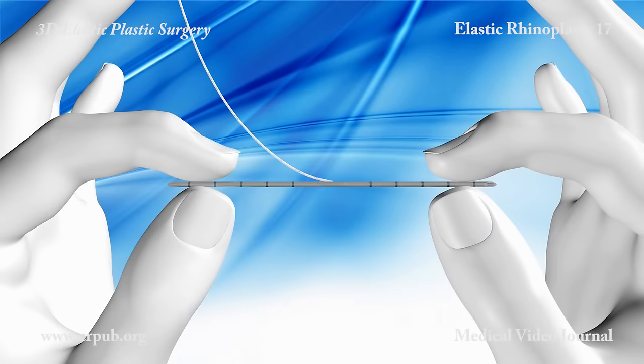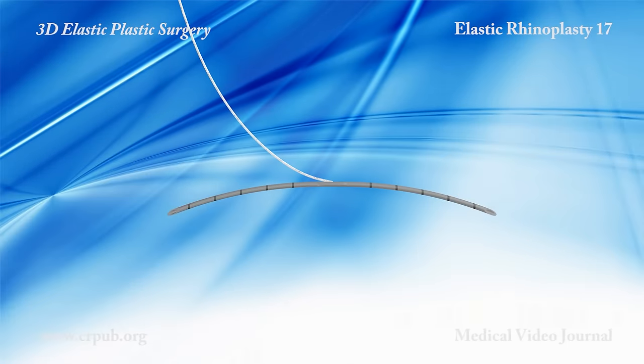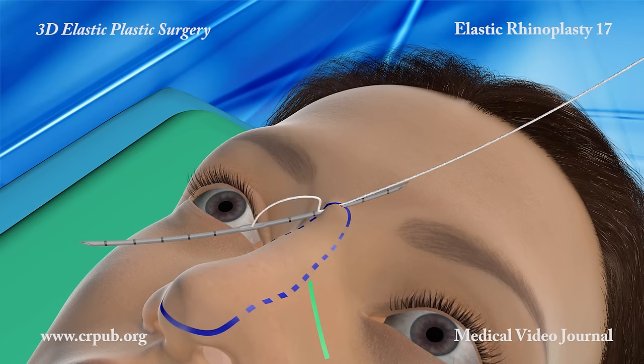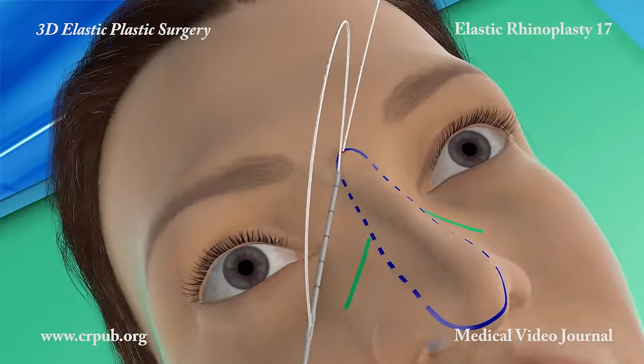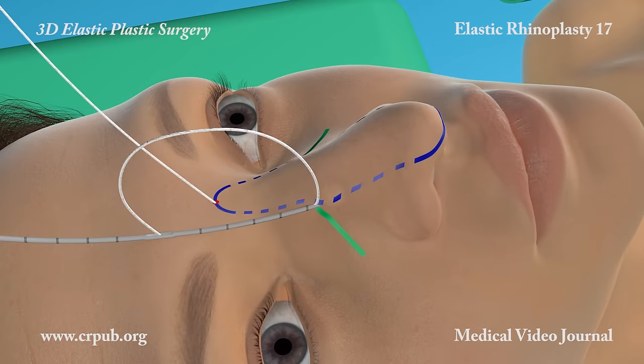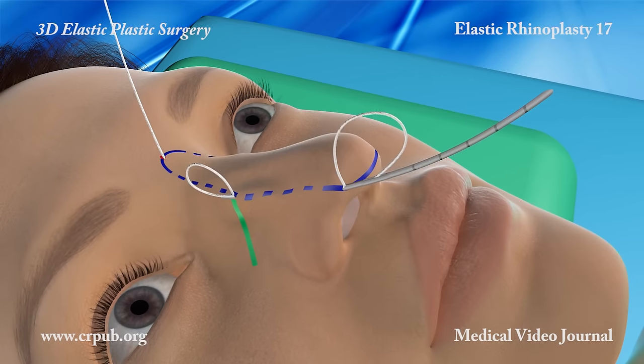The two-tipped jano needle is slightly curved. The tip of the needle is inserted in depth into the small incision and anchors the elastic thread, elasticum EP4 corpo, to the deep tissues of the procerus muscle.